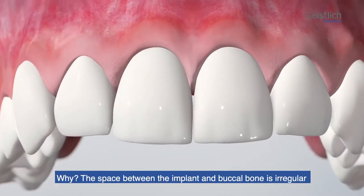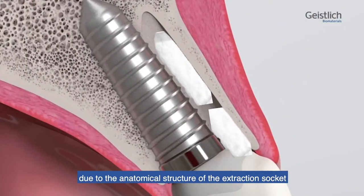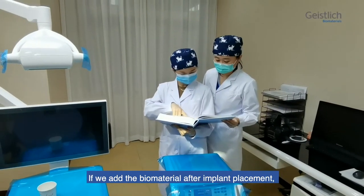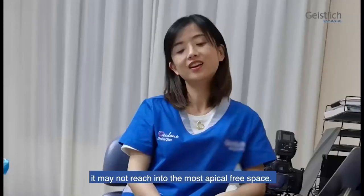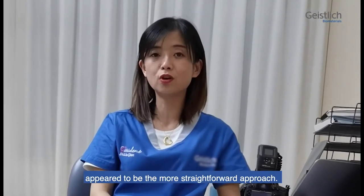Why? The space between the implant and the buccal bone is irregular due to the anatomical structure of the extraction socket and the implant geometry. If you add the biomaterial after implant placement, it may not reach into the most apical free space. Therefore, bone augmentation in advance appears to be the more straightforward approach.